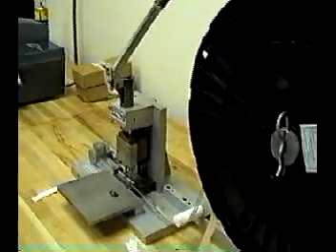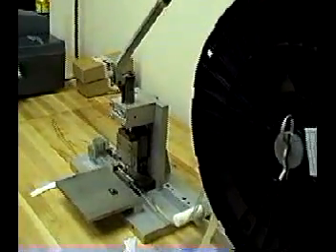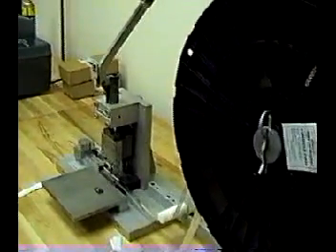The machine itself is extremely simple, very reliable — there is virtually nothing that can even go wrong with the machine, and very little maintenance is required. Again, the contacts come loaded on reels of thirty-five thousand, and it's a simple couple of minutes to load the contact reels onto the machine.